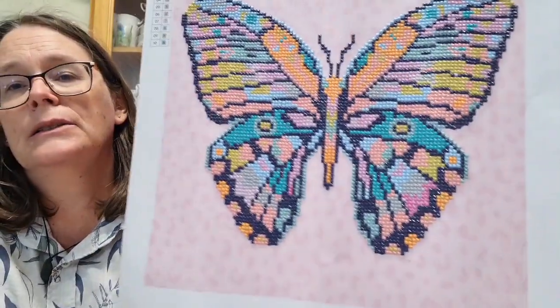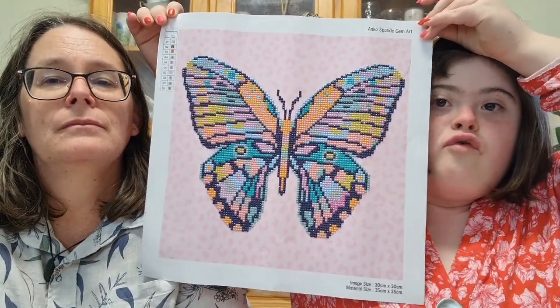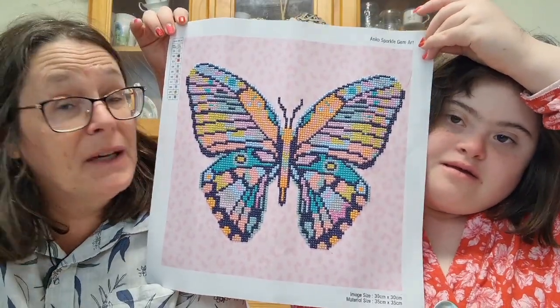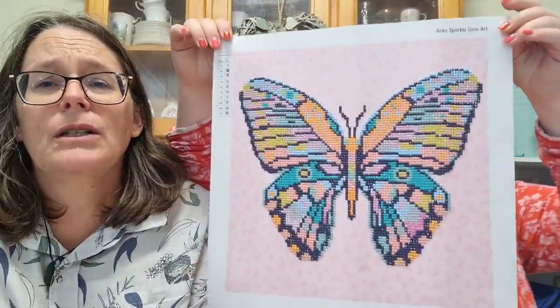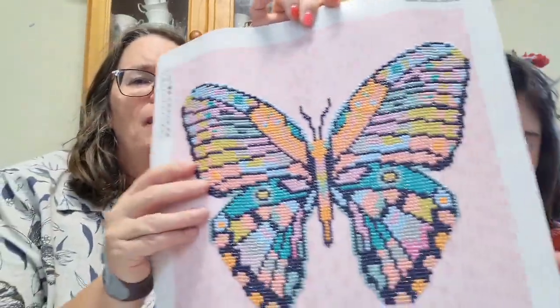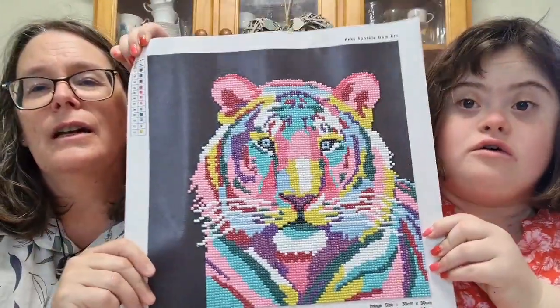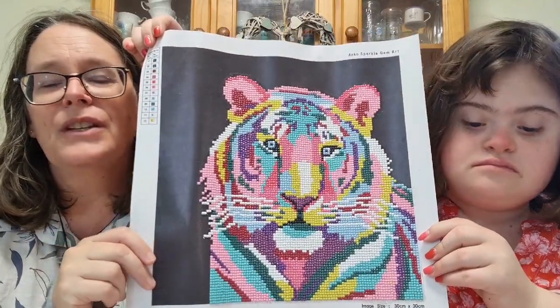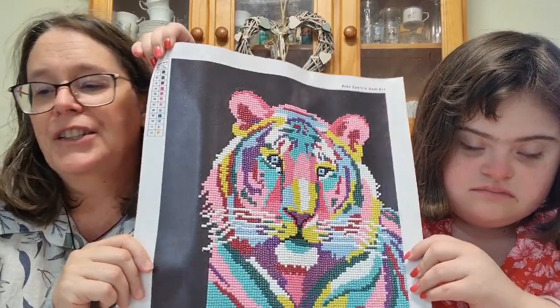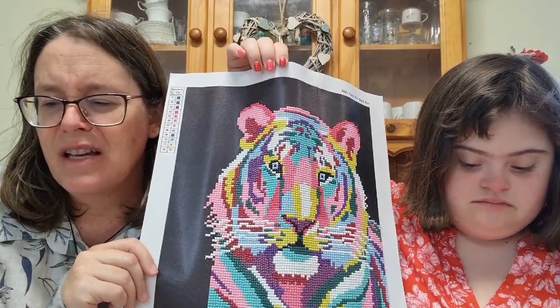The next one is Elizabeth's butterfly diamond art — it's a very colourful butterfly. This is a Kmart kit. Kmart has brought out quite a few diamond dotting kits and good craft things at the moment, though the range seems to be staying the same in stores. There's also a colourful tiger — that's a Kmart kit too. They're good and easy to use; the only issue is that the cover over the sticky part can be really hard to peel off.